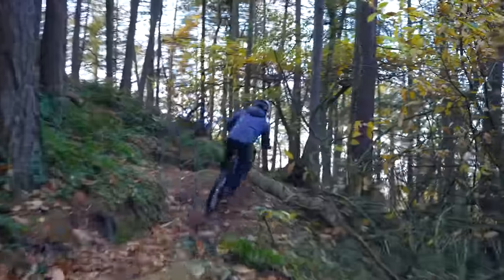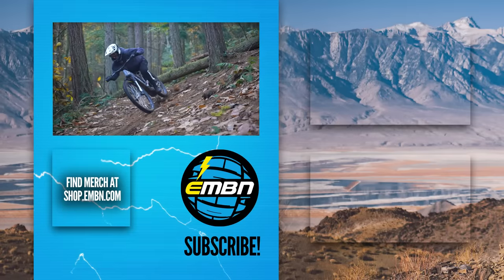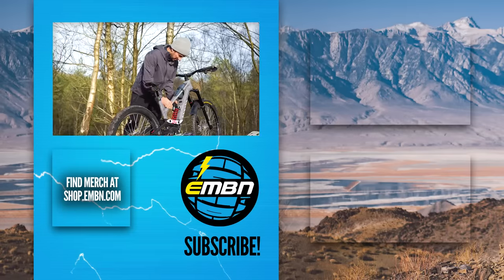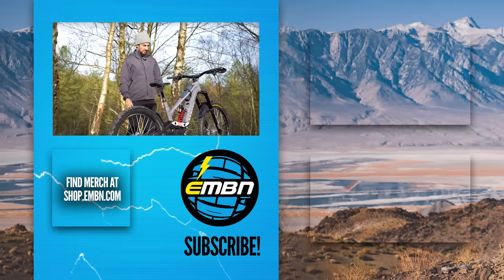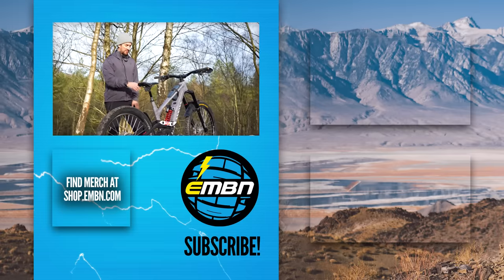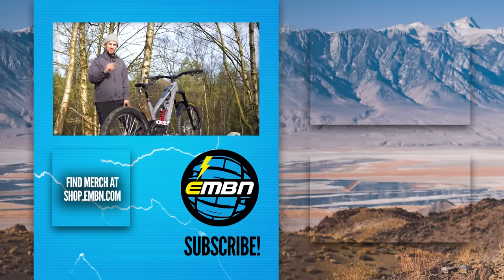I love the grip and braking this bike gives me, and the suspension is just so plush. Having the coil on the rear feels really good, so I'm loving it. Let me know in the comments what you think of my Roxon and if you think that's the best paint job you've ever seen — I do, although I still need to get a black spring. Also let me know if you think the bigger battery is the better option if you want to session downhill tracks. Get involved in the comments down below.